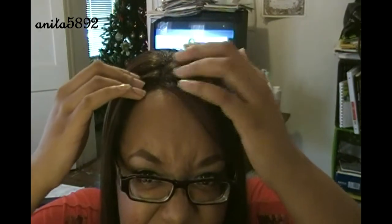The sad part about this wig is there's not that much parting space — maybe like an inch, inch and a half. I don't know if you can see, but there's not that much parting space at all.